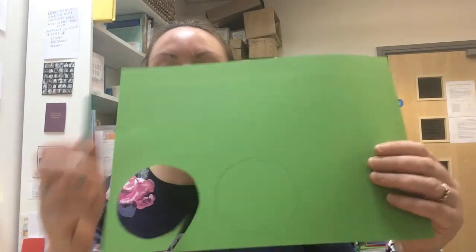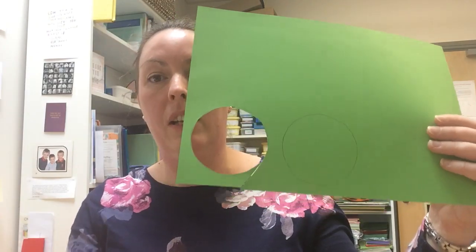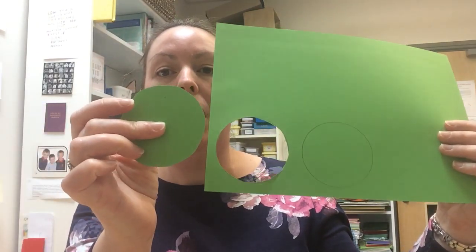First of all, we're going to start off by using our round sellotape reel to draw a circle and then cut it out, like this one that I've done here. You can do as many of these as you want to do.